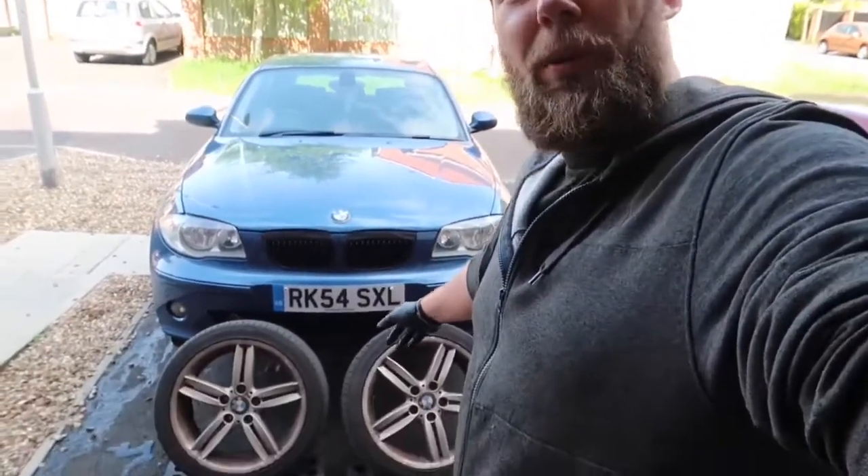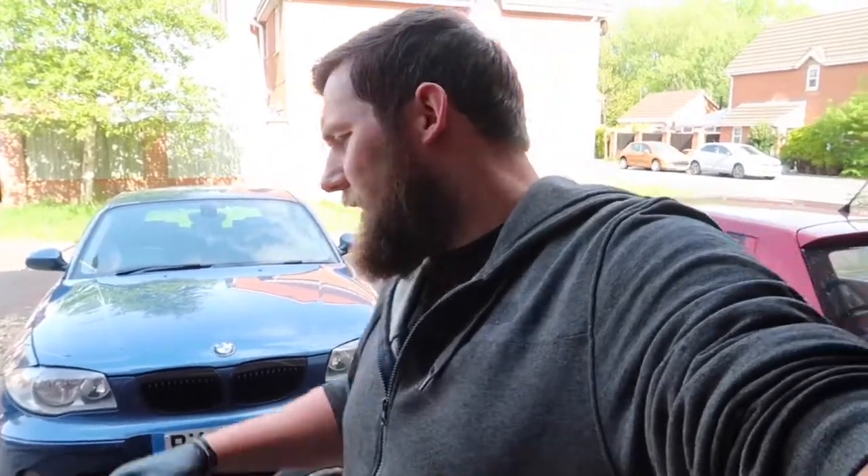We've jumped forward — I didn't show the jacking because I've done that in many videos. I've got the wheels here behind me. I want to say: yes, I am a petrolhead and I don't usually allow my car to get this dirty, but I've allowed it specifically for showing off how good these products are.